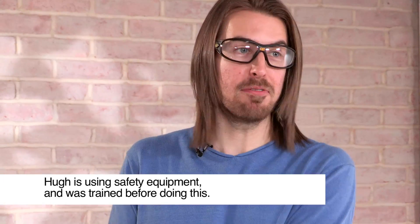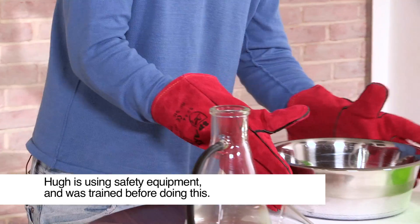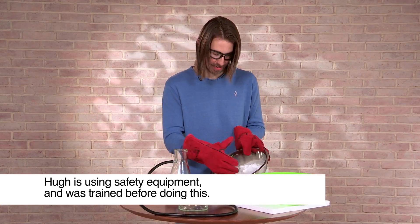We can actually catch a cloud using some equipment that you can find in a lab, a science classroom, or even my garage. We're going to use carbon dioxide in a solid form called dry ice. This stuff is actually proper cold — it's down at around minus 80°C, so you have to be really, really careful with it. It comes as little pellets and it looks like ice, but it's actually a lot colder than regular ice.